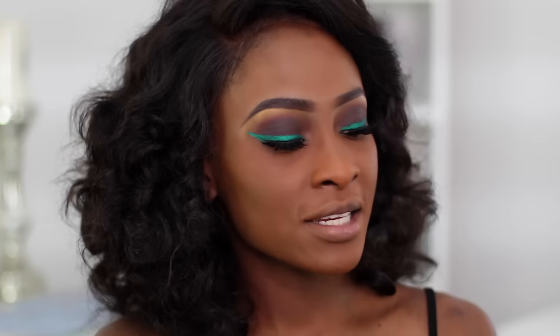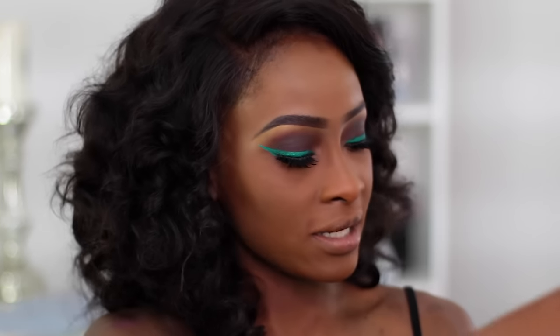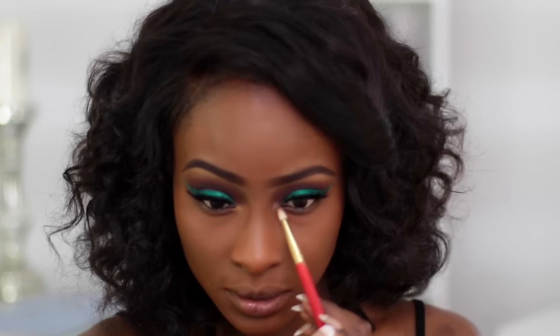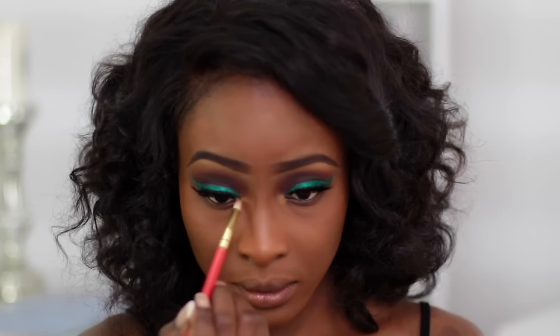For my inner tear duct, I'm going to go back into the Nubian palette and take that Nairobi shade again and apply this to the inner part of my lid.